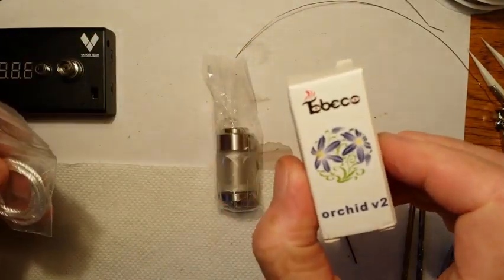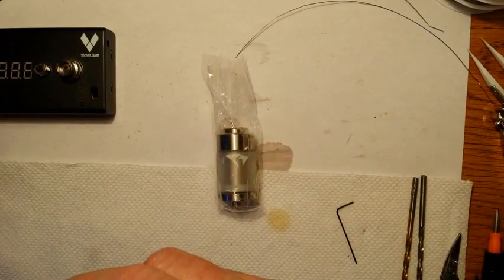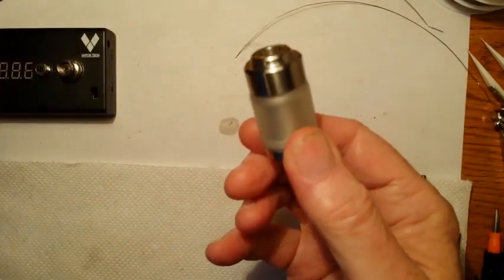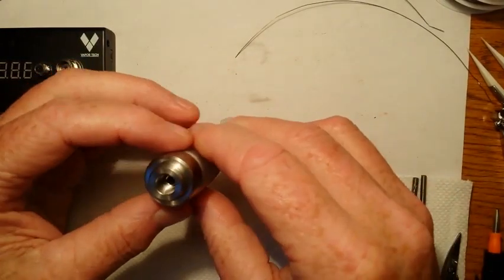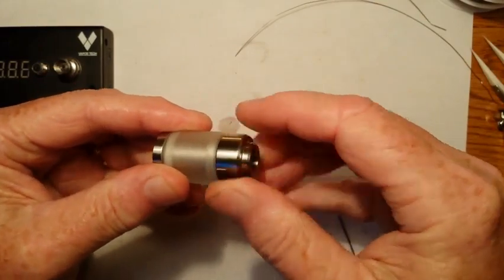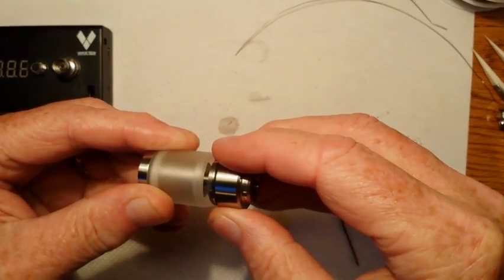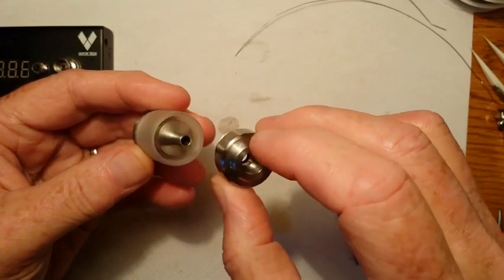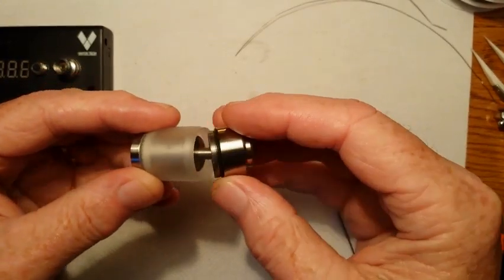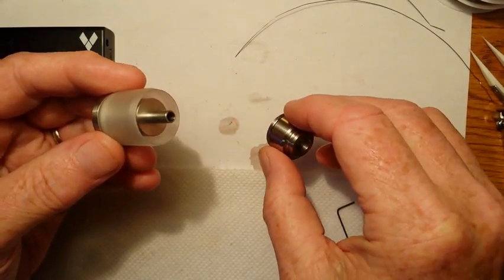It's a Tobeco brand clone of the Orchid V2. Now we have the atomizer itself and I'll take it apart. First we want to take the top off. This is very similar to the K-Fun — it's got an O-ring on the top chimney tube. It doesn't thread on much like the fogger.